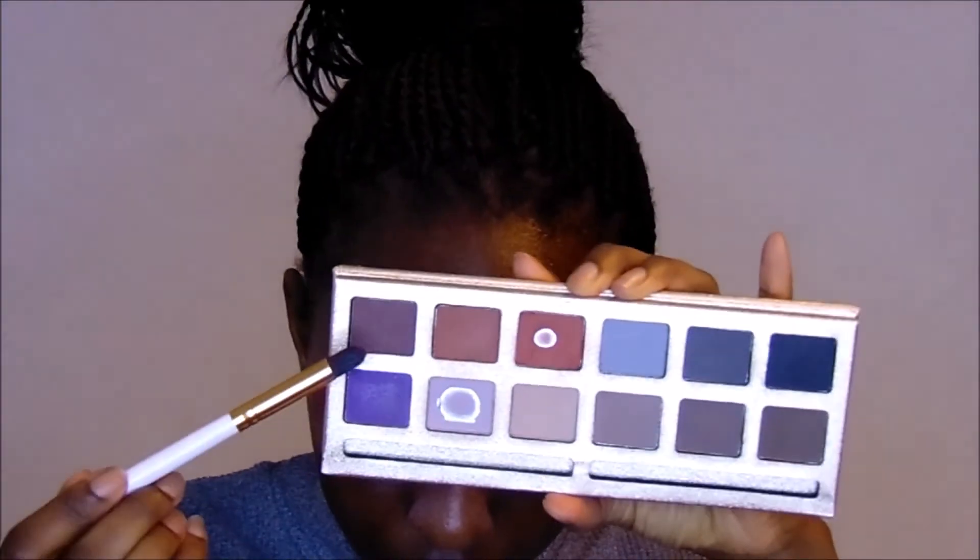I'm going to add some depth, so the last color I'll use is this brown - a chocolatey color. I'll put it right at the outer corner. You'll barely tell I even have brown on, so I'm just going to tap that in very lightly and keep it on the outer corner.